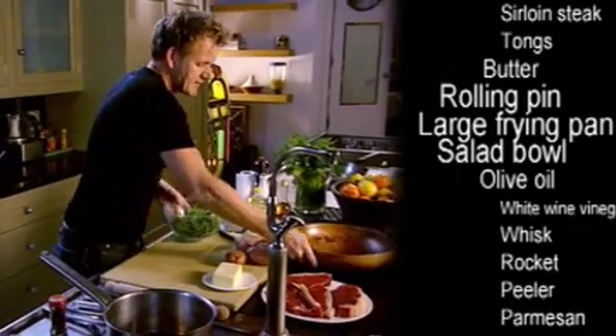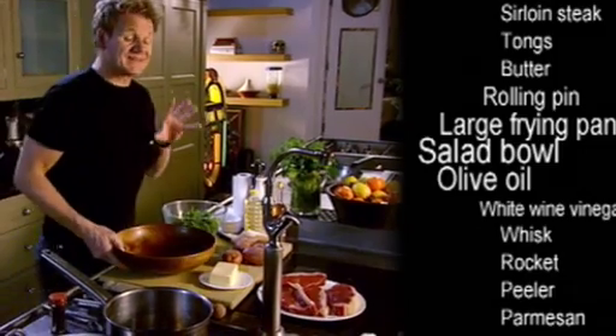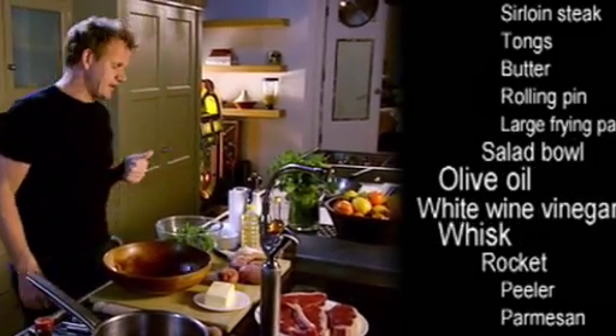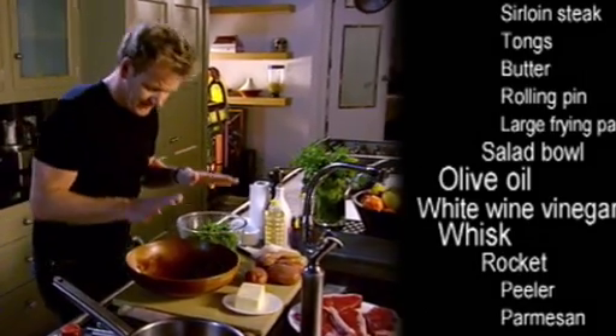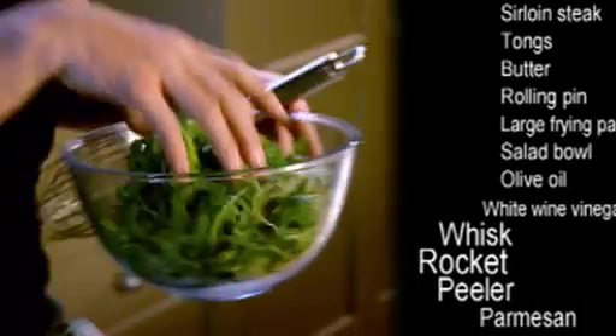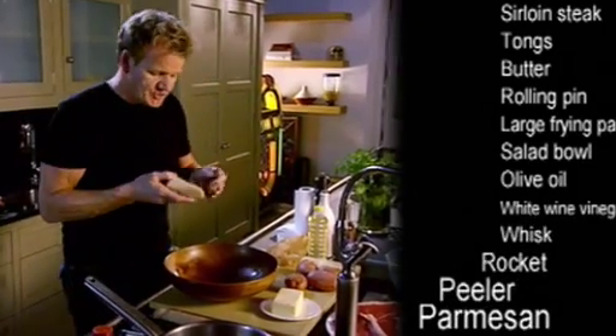Dressing the salad — we're going to make the salad dressing in the bowl. That's a very classic, simple vinaigrette: olive oil, white wine vinegar, salt and pepper, that's it. Whisk the salad dressing in the bowl, take the rocket out of the fridge at the very last moment, take your peeler, your block of parmesan cheese, and just start grating. Great organisation, great ingredients — that's 90% of your battle for the main course.